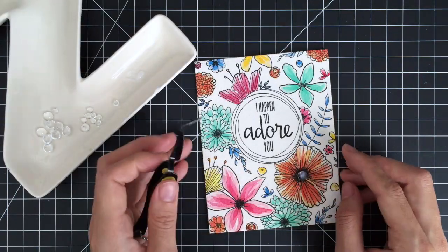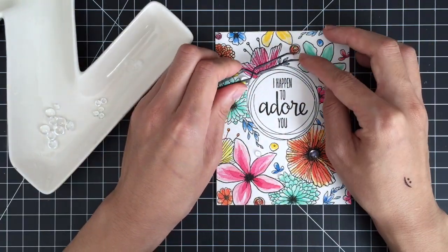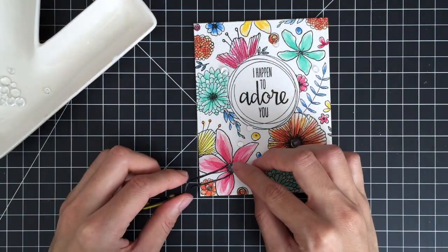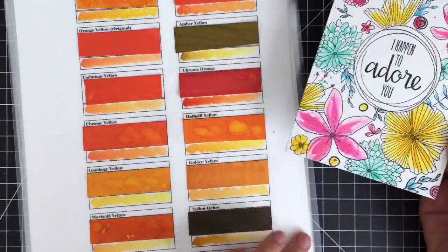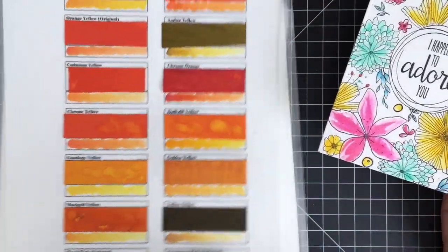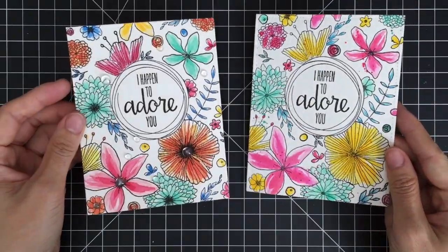Since I have all of my supplies out on my desk, I decided to create another card with the same design. For the second card, I used Peerless watercolors to color my images. I used more bright colors and added some ink splatters. Which one did you like better?